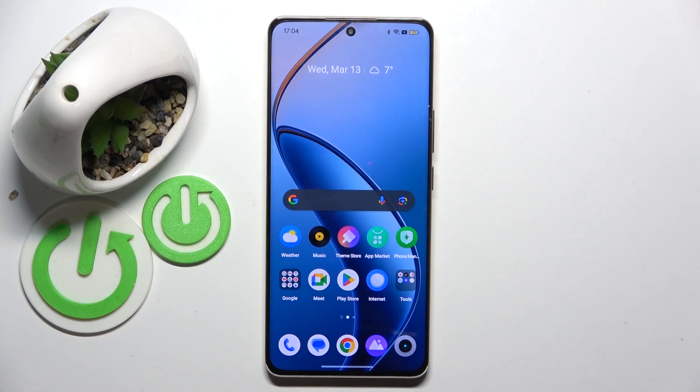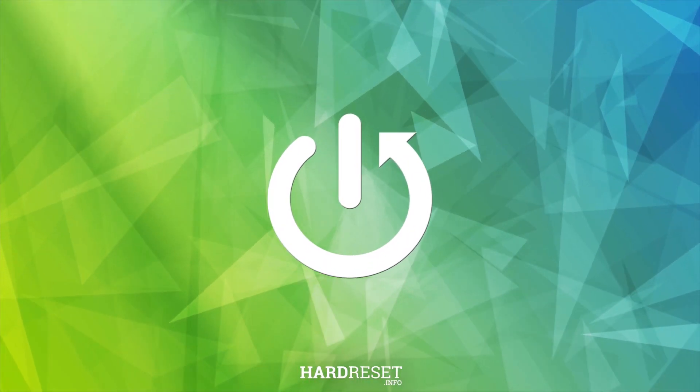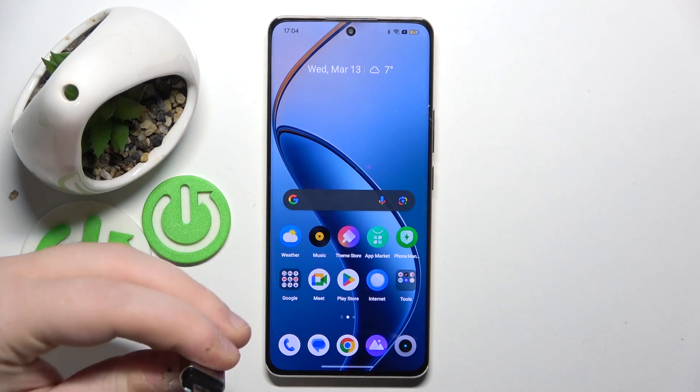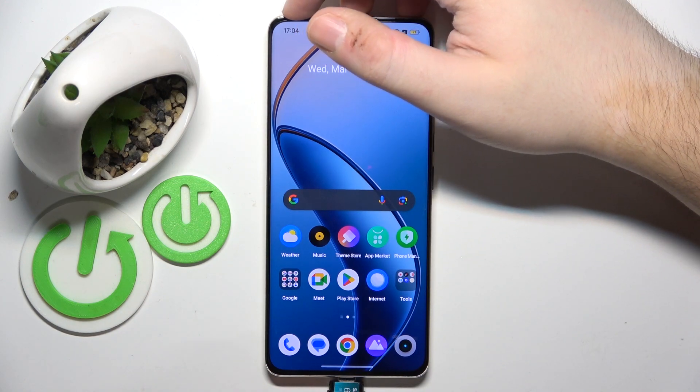Hello. In this video I will show you how to connect a USB pendrive to the Realme 12. To connect a pendrive to this device you have to have a USB pendrive just like this one, and then simply plug it into your device's USB port.